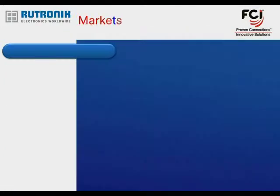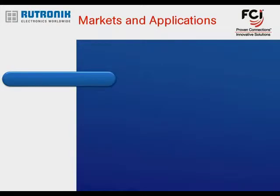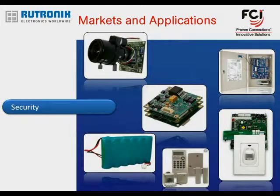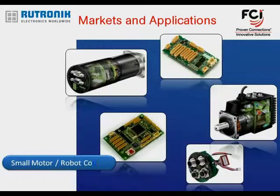There are many applications where 1.25 mm wire-to-board products are used: vending, POS and ticketing, industrial control, security, a diversity of handhelds, and small motor and robot controls.